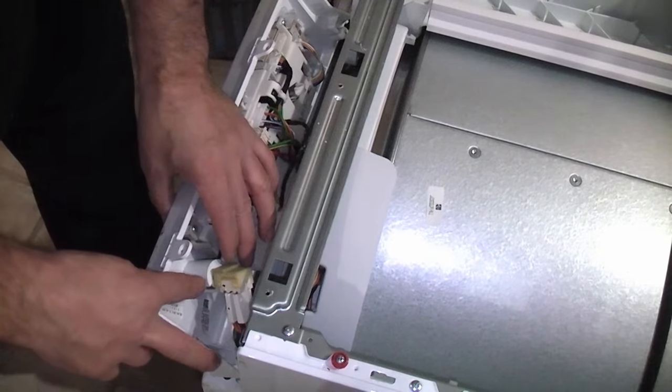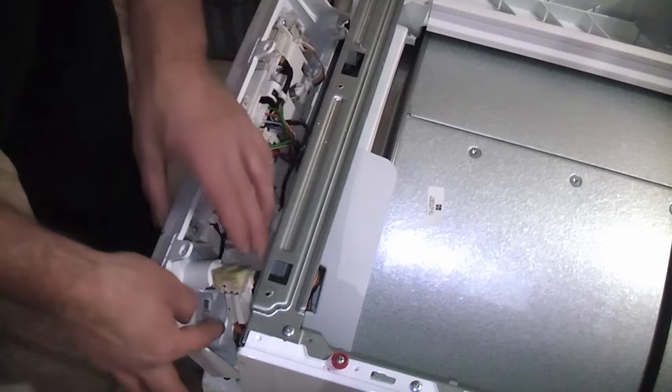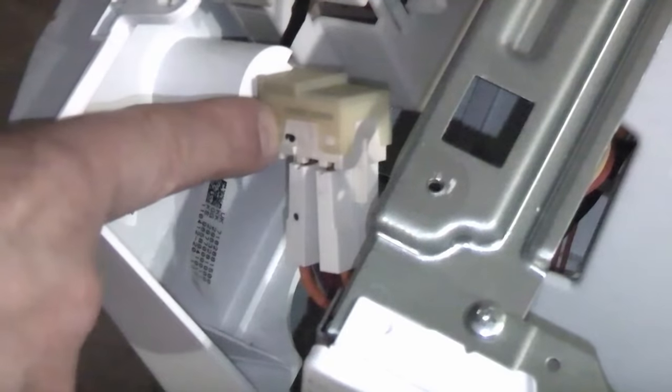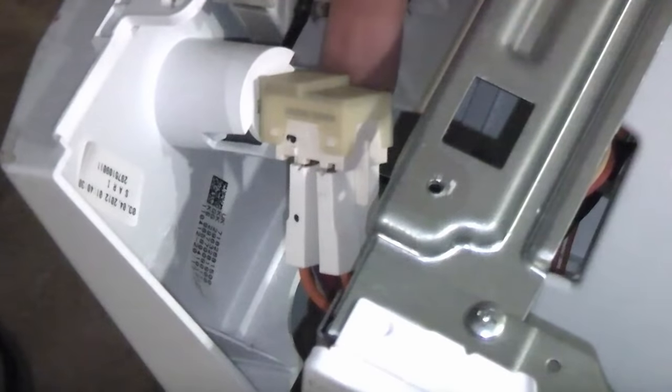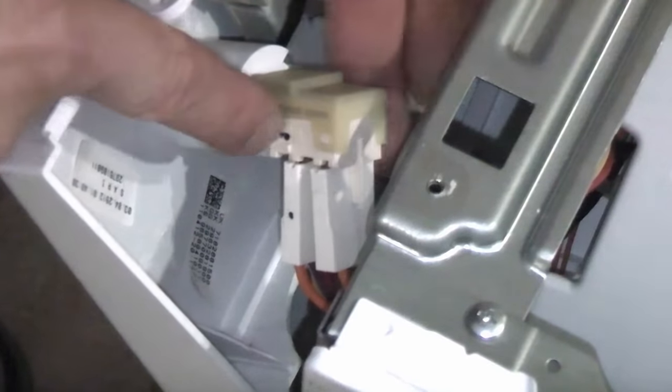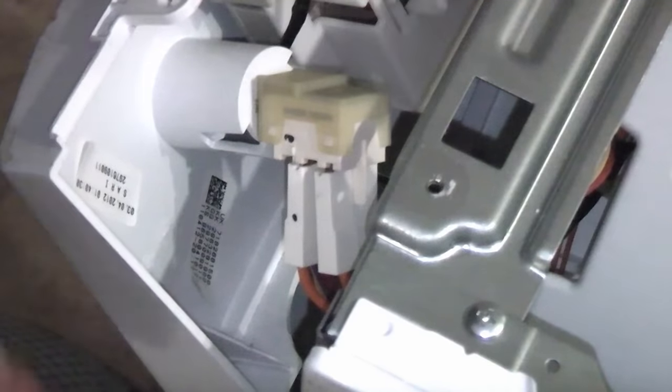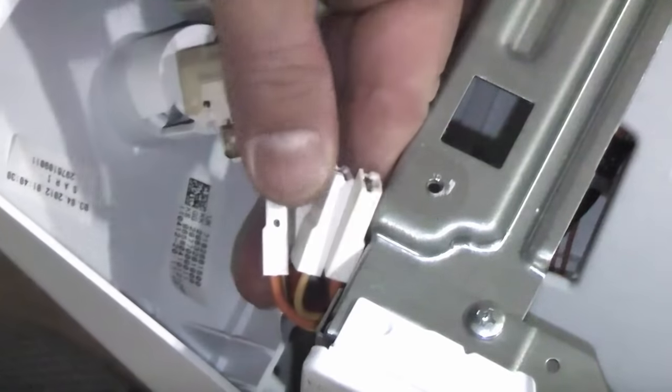There are actually four spade connectors on there. In previous disassemblies I've marked each one up. You can see I've put a dot on one connector and a dot on the switch, nothing on two of them, two lines on one switch, and a cross on another switch. If you don't have a marker to mark those up you can take a picture using your mobile phone, but it is important that you get them back in the correct terminals.